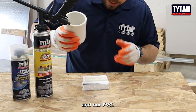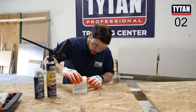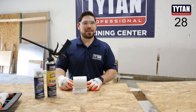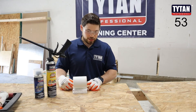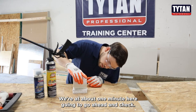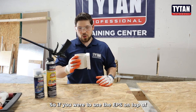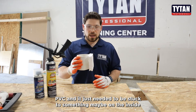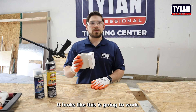And our PVC. We're at about one minute here. I'm going to go ahead and check. We've got the PVC holding on to the EPS. So if you were to use the EPS on top of PVC and it just needs to be stuck to something — maybe on the inside for installation of a residential building, commercial building, something like that — looks like this is going to work.